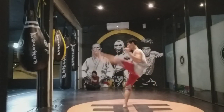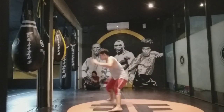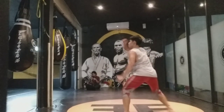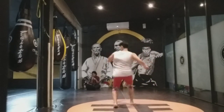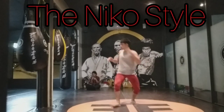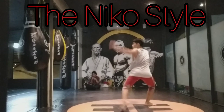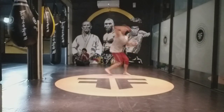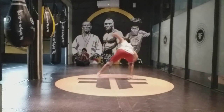Hey guys, welcome back to my channel, Fasa Modified Arts. Today we are going to break down and talk about a technique that has become a popular demand, and that is the Niko style — Kingan Ashura's Oma Tokita infamous technique, the Niko style.